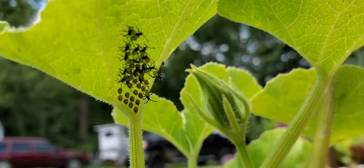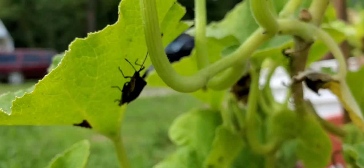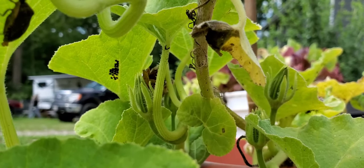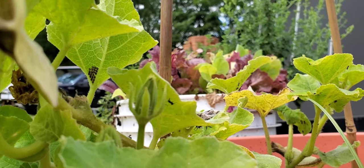These are horrible bugs — they will kill your plant. I'm going to try and get rid of all of these, but there's eggs literally all over the place. So it's time to look at that and take care of them.